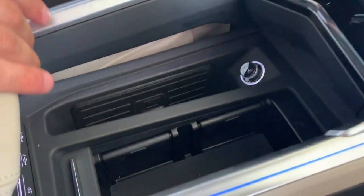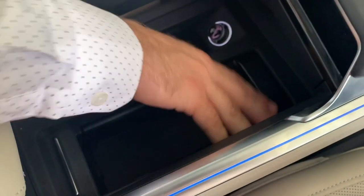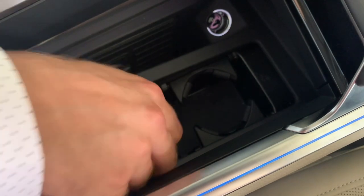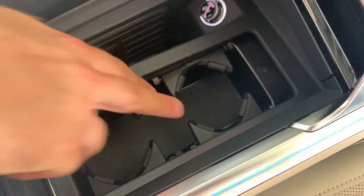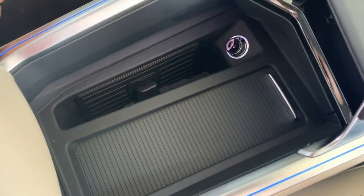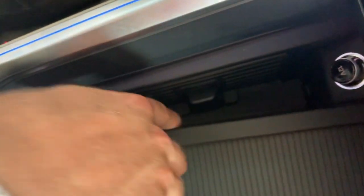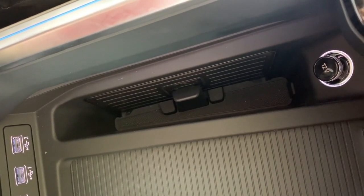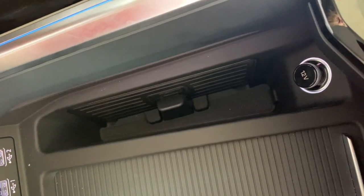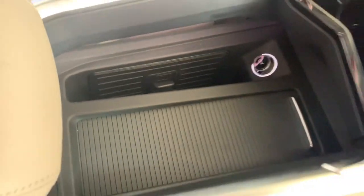Looking at the center console, there's a giant storage area, and the cup holders are hidden — use your thumb to release the clip and they appear. They're adjustable and there are two of them; when not in use, you can tuck them away for a clean storage area. The phone charger is down here as well — for iPhone 8 or newer or a Samsung Galaxy, you can do wireless charging. Instead of laying flat, you slide the phone in between the charger and a hook that keeps it still and charging, even during emergency maneuvers.